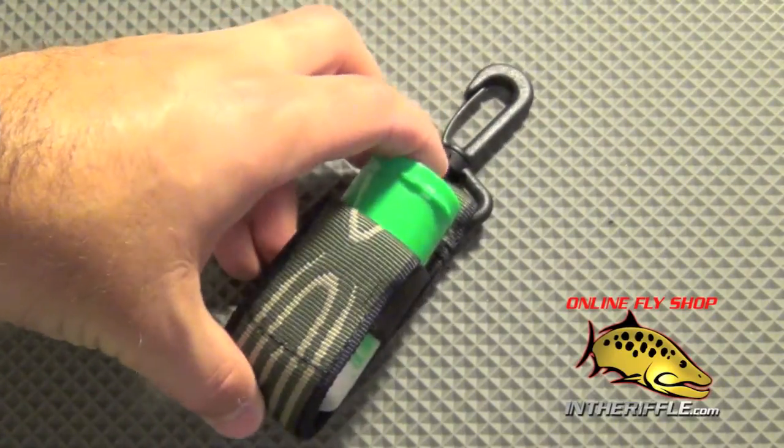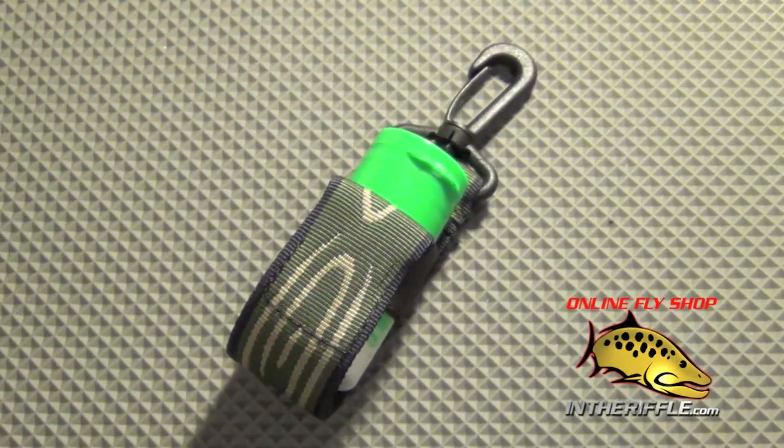You can find the Fishpond Dryshake Floating Holder on our site, intheriffle.com.